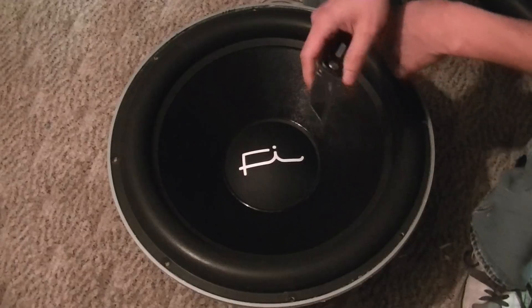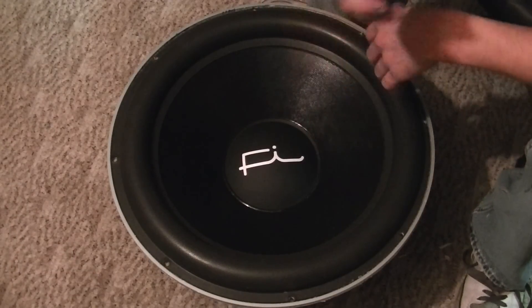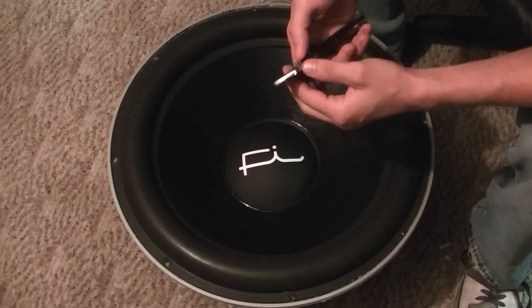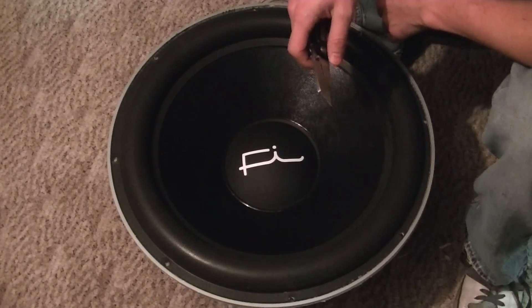And if I give a shoutout to Mr. Pep — I do have your sub. I'll be sending it out tomorrow, just to let you know, bud. Sorry for the delay, but I had some problems and shit. I'll get it out to you, buddy, for sure. Don't worry.